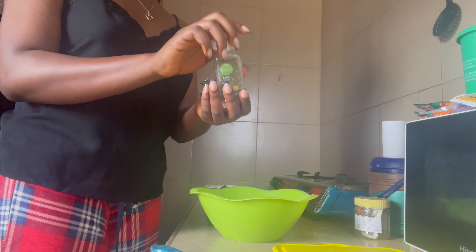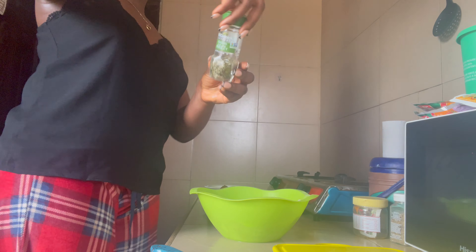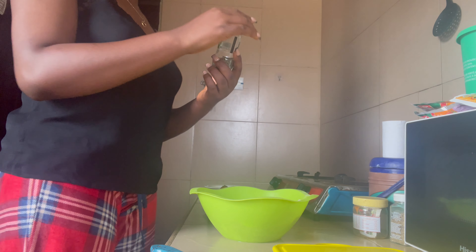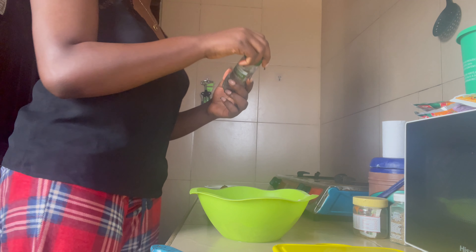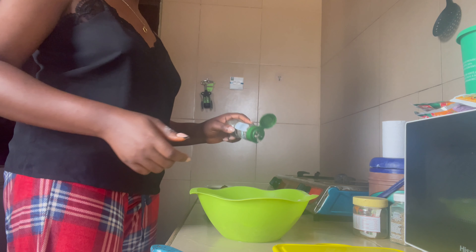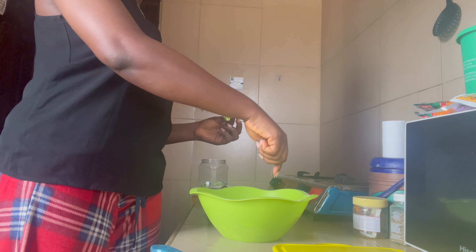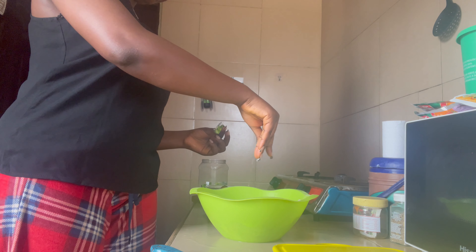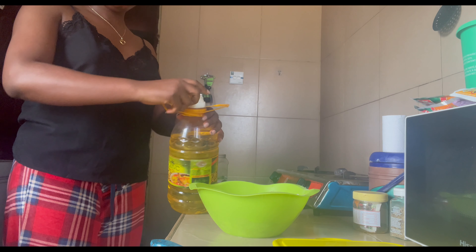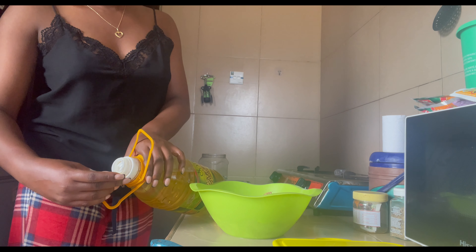Then I'm adding basil, parsley, black pepper, and bouillon cubes. Then I'm going to add a little bit of vegetable oil to mix everything together.